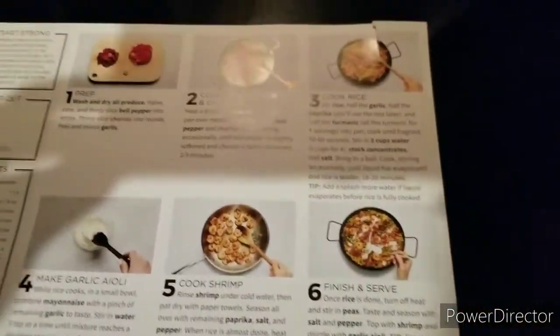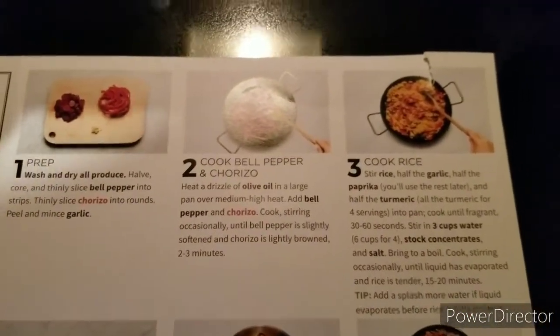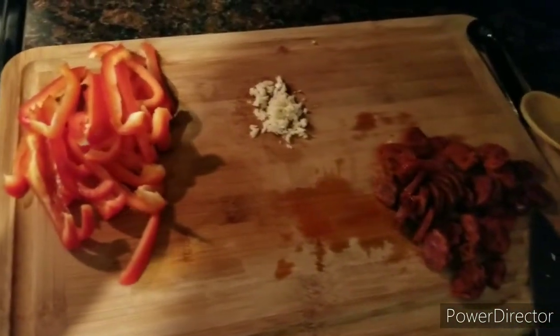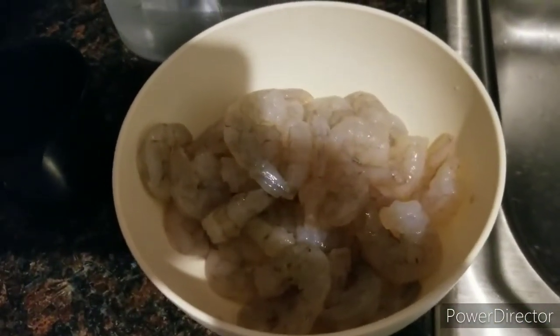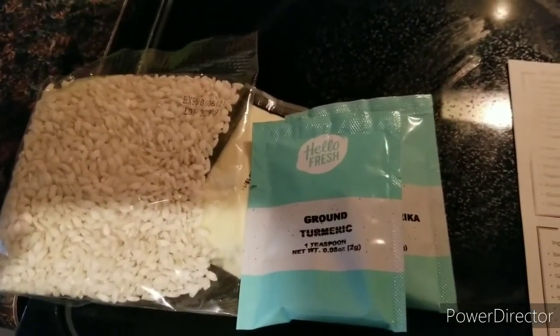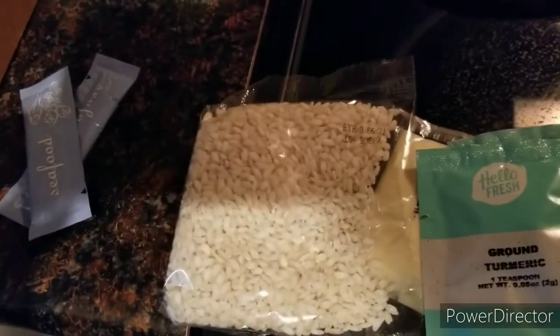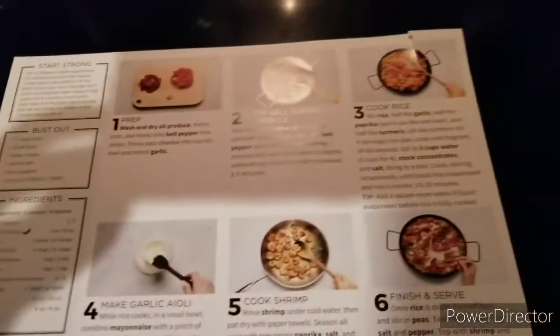I thought it was going to be super hard — I was like, oh my gosh it's such a complicated dish — but the more I get into it I'm starting to realize that it really isn't. It's not that many ingredients: the bell peppers, the garlic, the chorizo, peas, the shrimp which I already rinsed off and patted dry, the arborio rice, the seasonings, the mayo, and the seafood broth. Super simple actually.